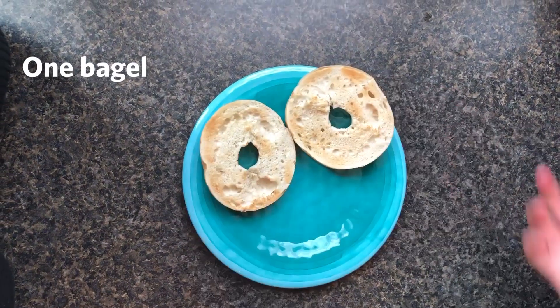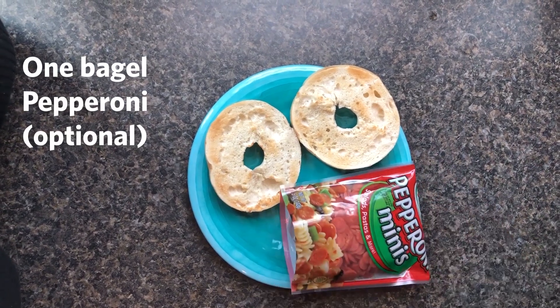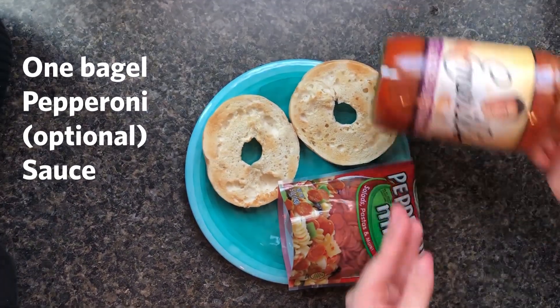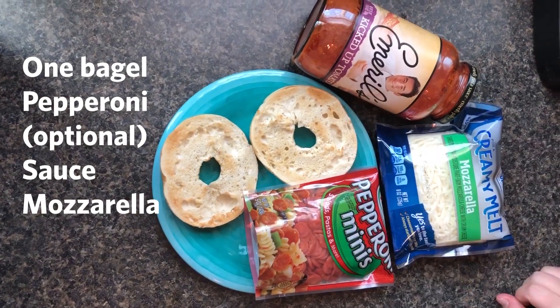Here's what you'll need: a bagel — I like to pre-toast mine, but that's up to you — some pepperoni, sauce of choice. I love this kicked-up tomato you can get at County Market. Mozzarella, and that's it.